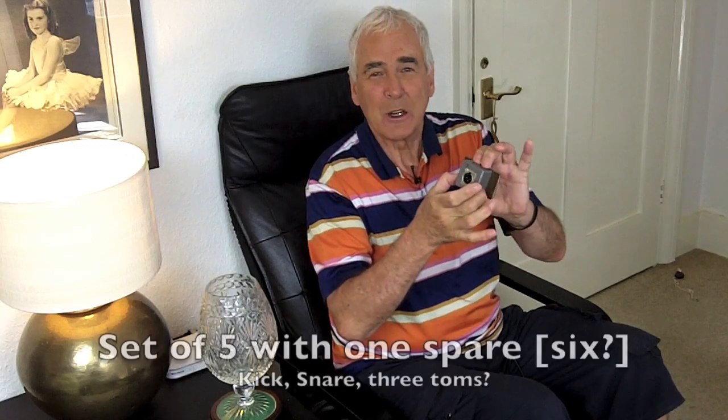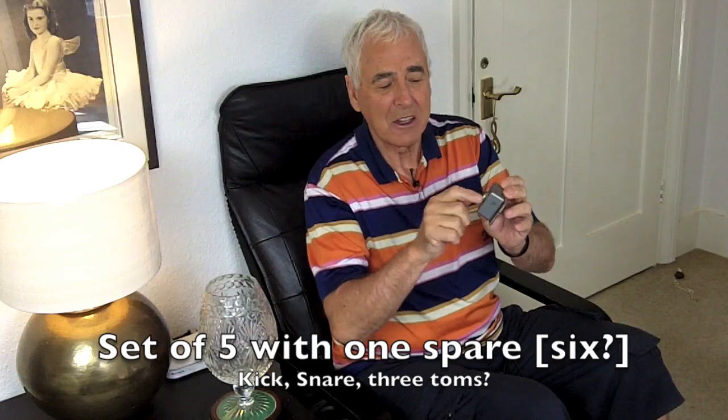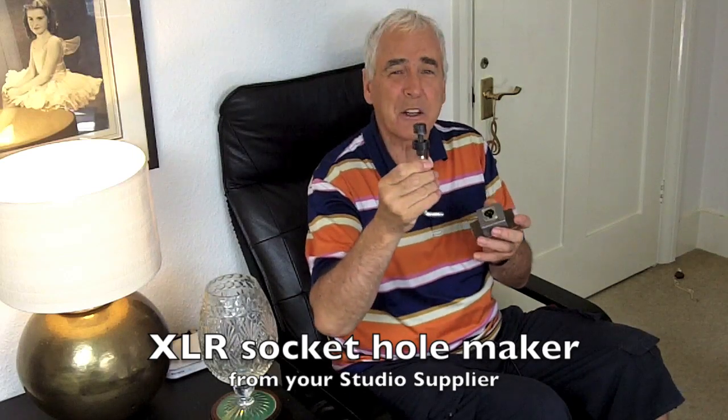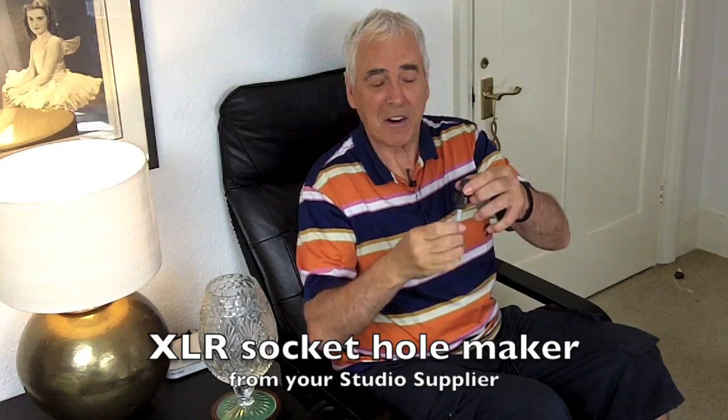So here we are, ready to get going. Pop out to Maplin's or Radio Shack and get one of these - called a project box. I used to use bigger plastic ones, but I found these metal ones are about the best. Drill a hole in the top using this bit of kit - that's probably the only slightly expensive bit of kit in the whole thing. Get this from your studio suppliers. You drill a pilot hole first, then twist it and it will cut an exact hole, exactly the right size for the XLR. Put the XLR in the top.